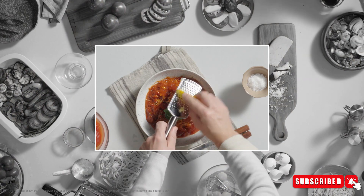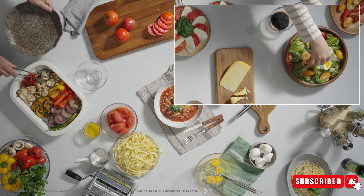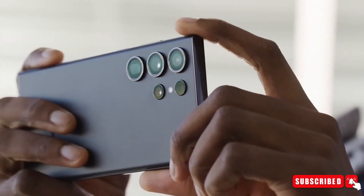Additionally, it is claimed that the feature maintains 4K resolution while automatically tracking subjects and keeping them focused in real time, as the subject moves around the picture in any direction, including closer to the lens.